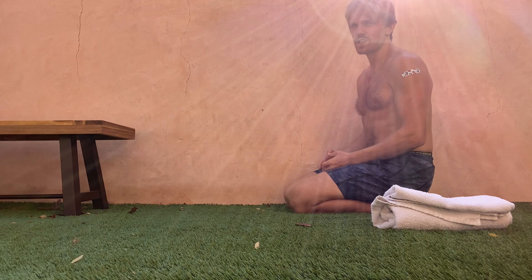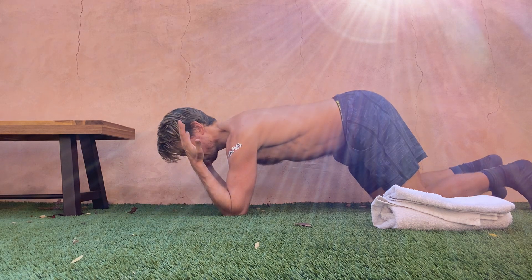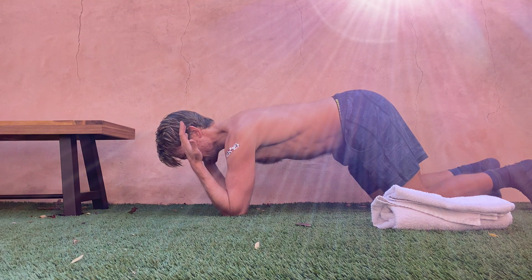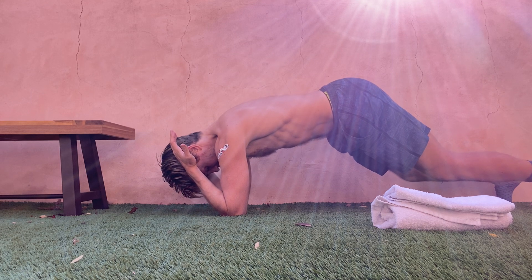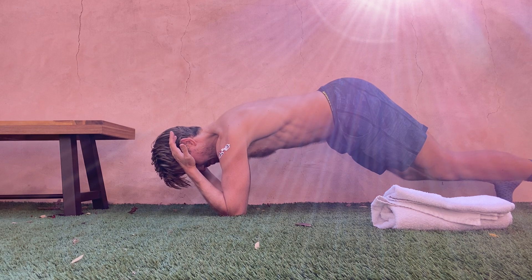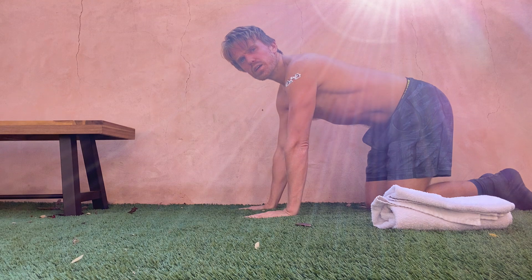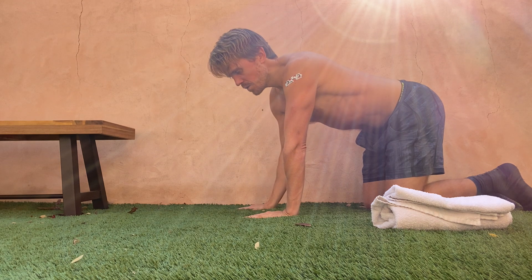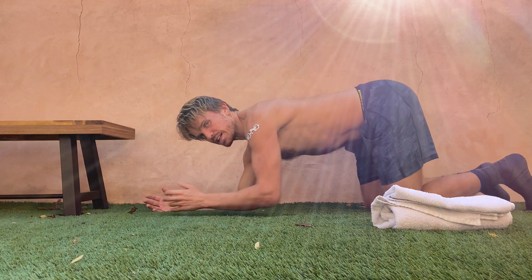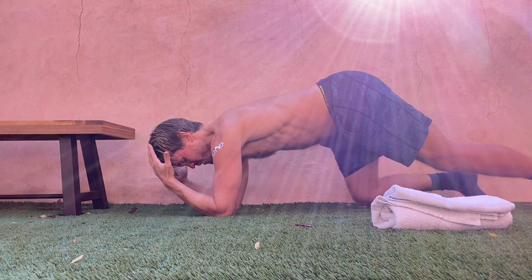Let's do one more set of the forearm plank. Same thing as before — I'm here doing a bicep curl, squeezing my biceps, and I'm going to lift my knees. Like we did yesterday, I want you to practice getting into the forearm plank position, lifting, and then just bringing the knee in.